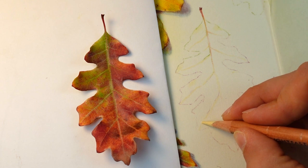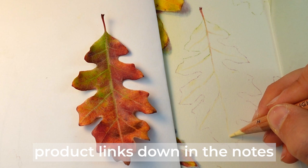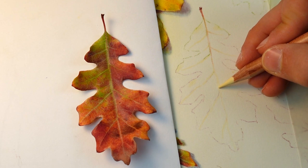I'm using the Derwent Lightfast colored pencils and also working on Derwent Lightfast paper — I really like the combination of these two products. One thing to mention about this paper is that it's a more warm, natural white. If you compare it to the white printer paper underneath the actual leaf sitting next to it, it is going to be just a hair darker in value and warmer, so that's something you'll want to take into account in your composition.